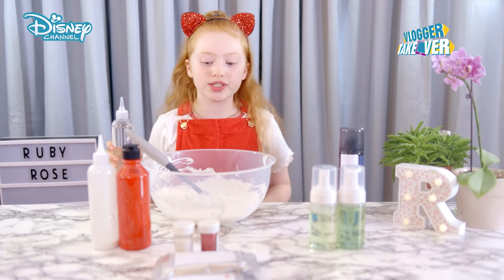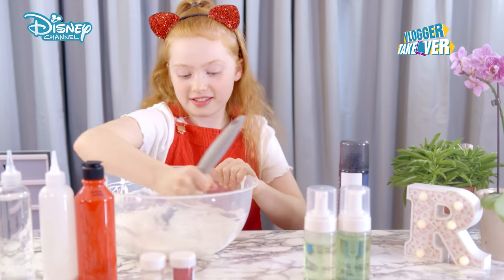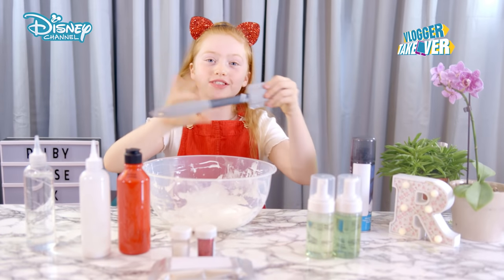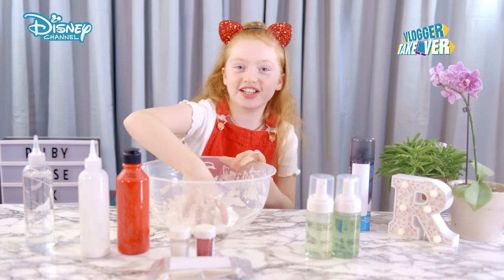The activator makes all the things you're adding before the activator clump together and hopefully turn into slime. When your slime has kind of gone off the sides, you have to take your spatula out and start using your hands. This is one of my favorite parts because you get your hands messy.